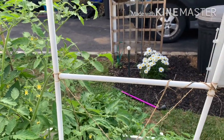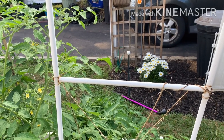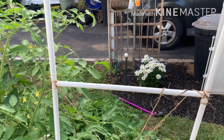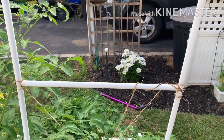I did start Shasta daisies from seed and I have them in a pot in the area I call Garden Central, where I do my potting. But I'm going to give it away — I'm going to call some friends and see if they want it, because it does get pretty big and bushy.